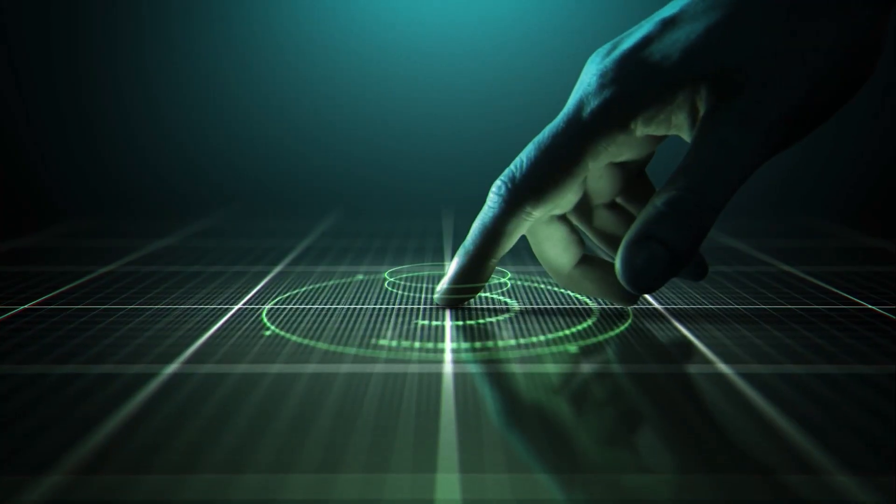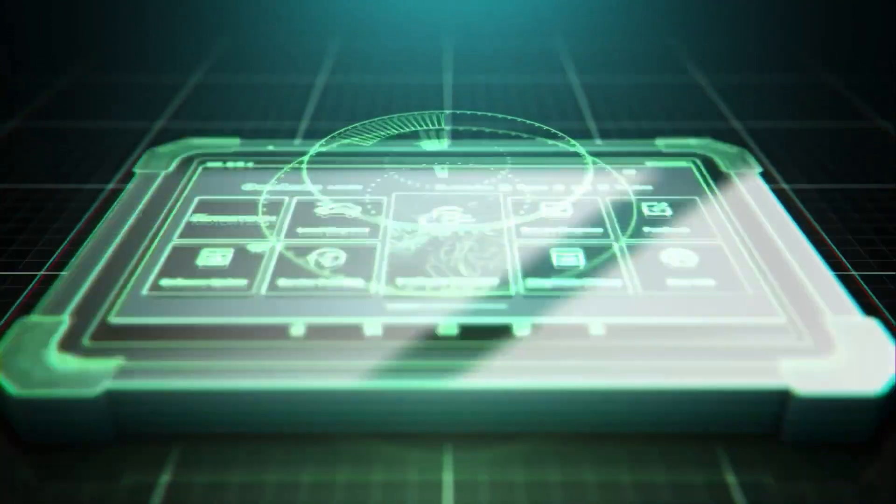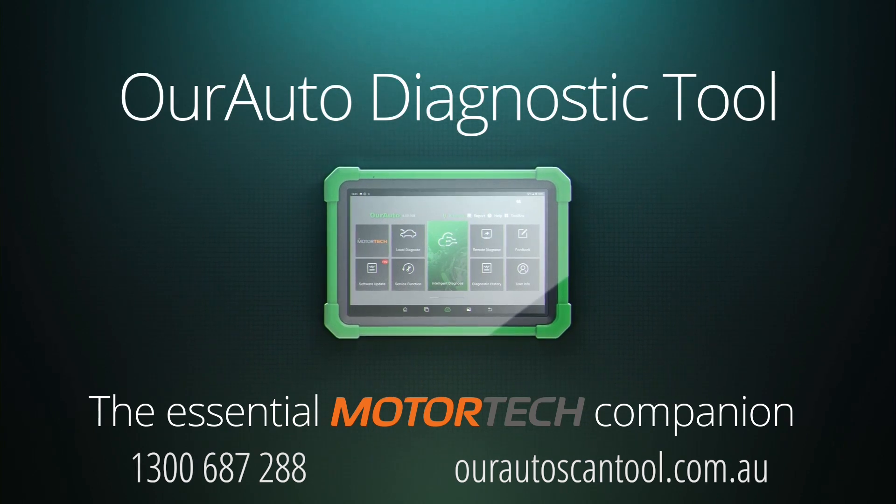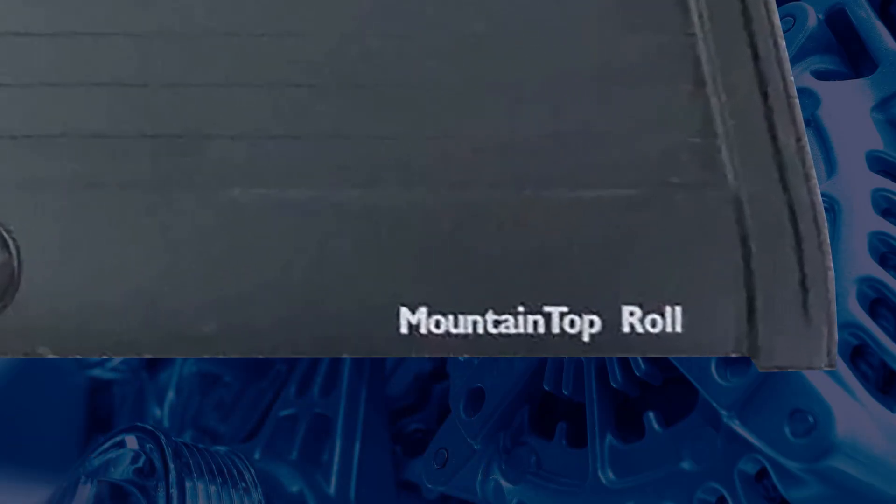This edition of Tech Tips is proudly brought to you by the new OurAuto Diagnostic Tool, the Essential Motor Tech Companion. The electric roller shutters on the current model Ford Ranger are a Ford licensed accessory by Mountaintop, which is covered by Ford Warranty.